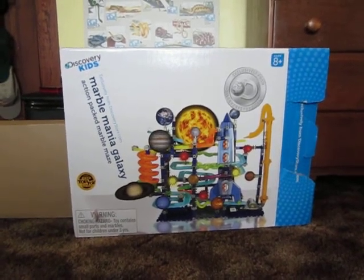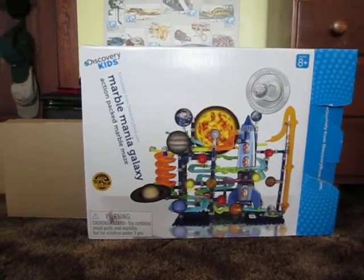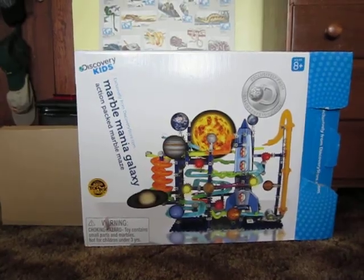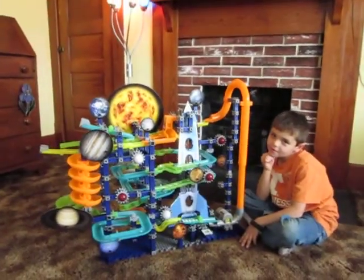So for Connor's 2011 Christmas present, his grandfather gave him the Marble Mania Galaxy. It only took us about six hours, but now here is the Marble Mania Galaxy.